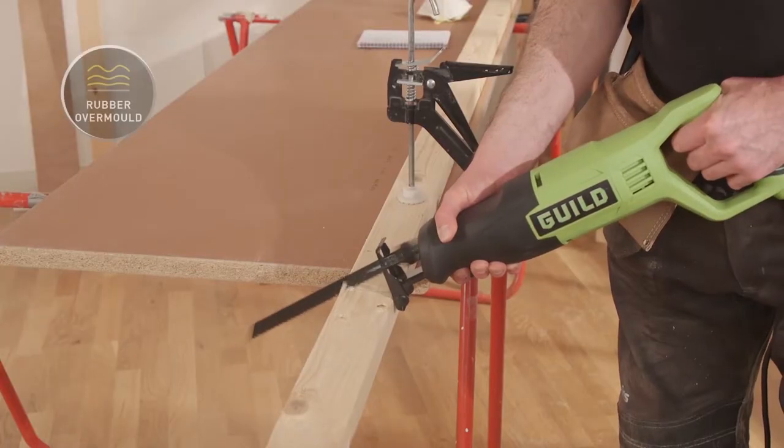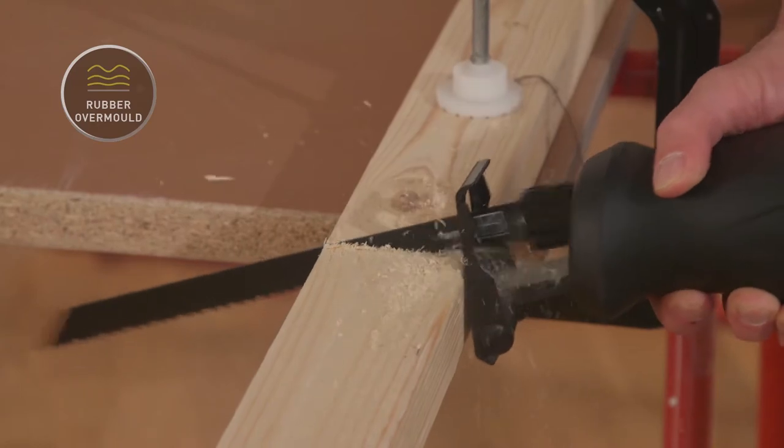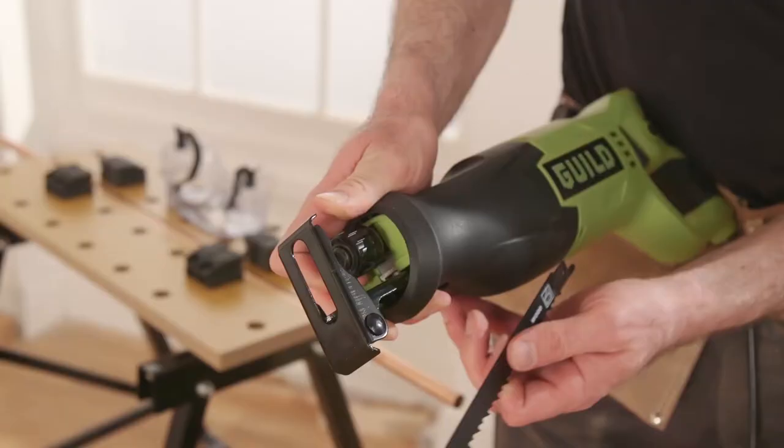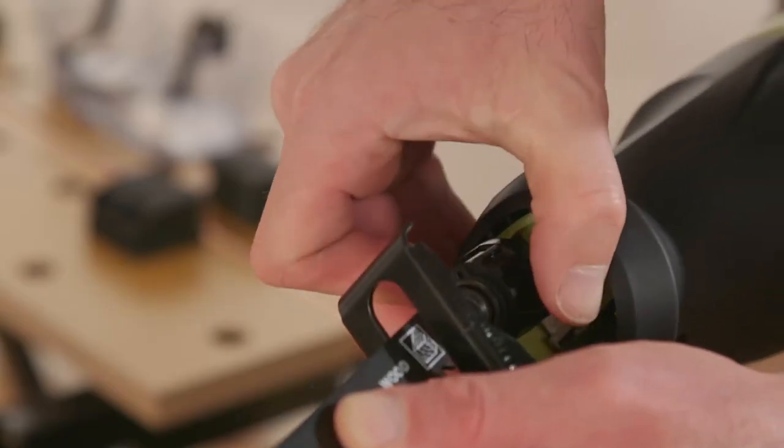With a rubber overmold grip, you get a sturdy hold whilst reducing vibration and fatigue. Its tool-free blade change allows for quick and easy blade changes, great when you're swapping between materials.